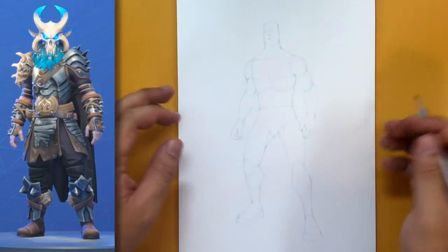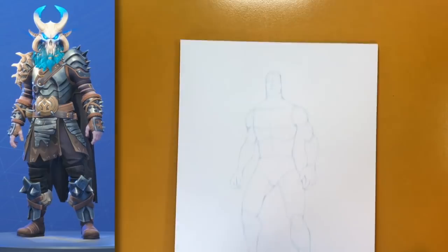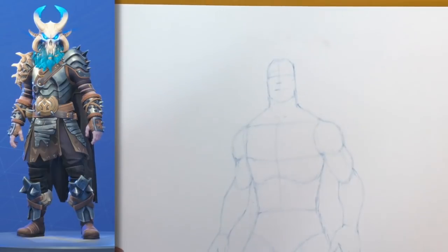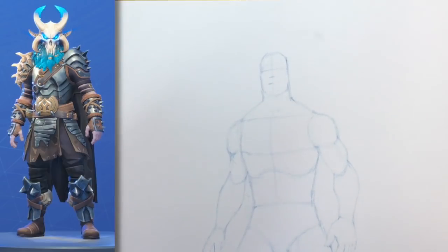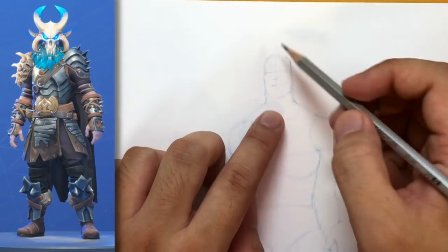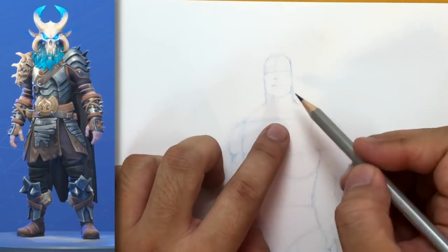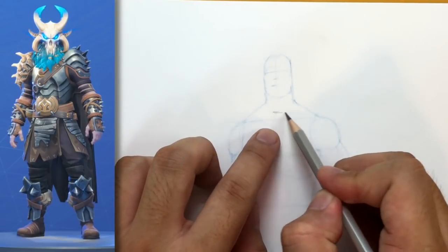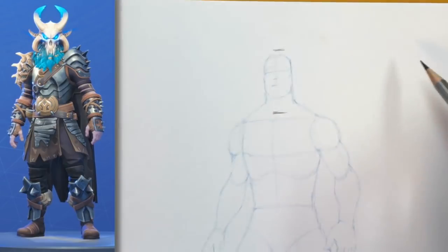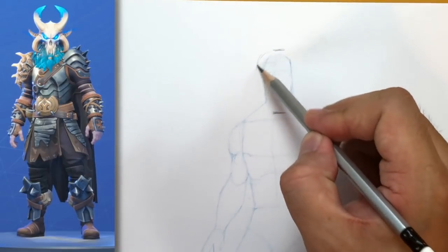Let's go ahead and get right to it. I'm going to zoom in and the first thing we're going to do is the demon skull mask that he's got. First thing I'm going to do is find the bottom and the top of the demon skull. The bottom of the skull is going to be right here — I'm going to draw a line — and the top is going to be right around here, just a bit above the head.